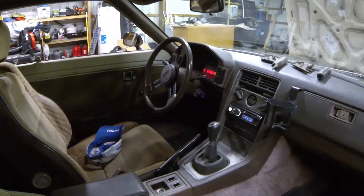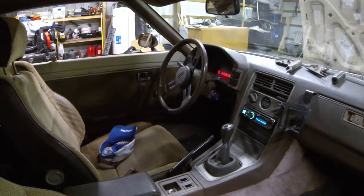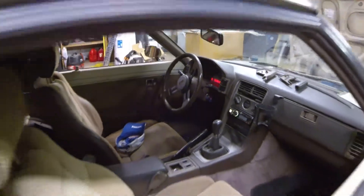We might find a way to get a quick release adapter onto our steering wheel, because I like the look of the steering wheel but I want to be able to take the wheel with me — there's no other anti-theft in this car.